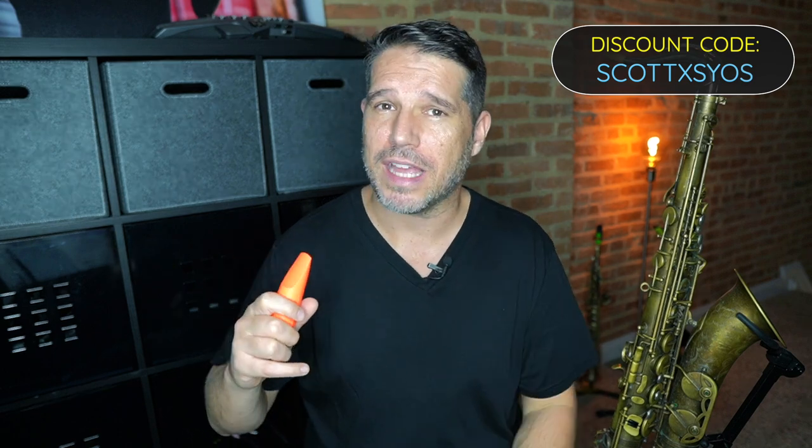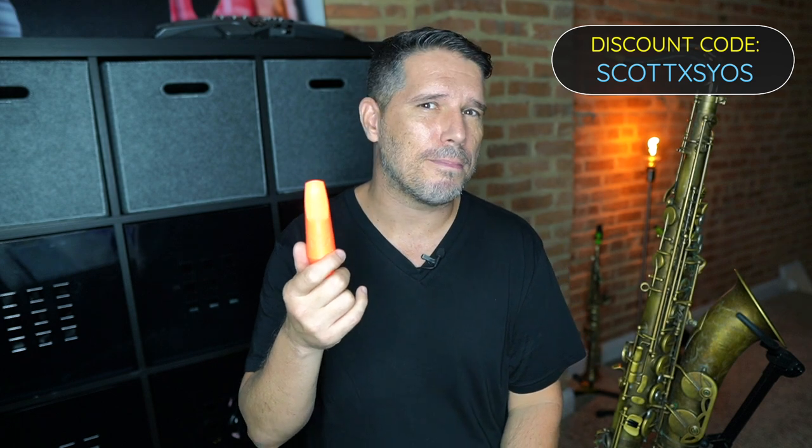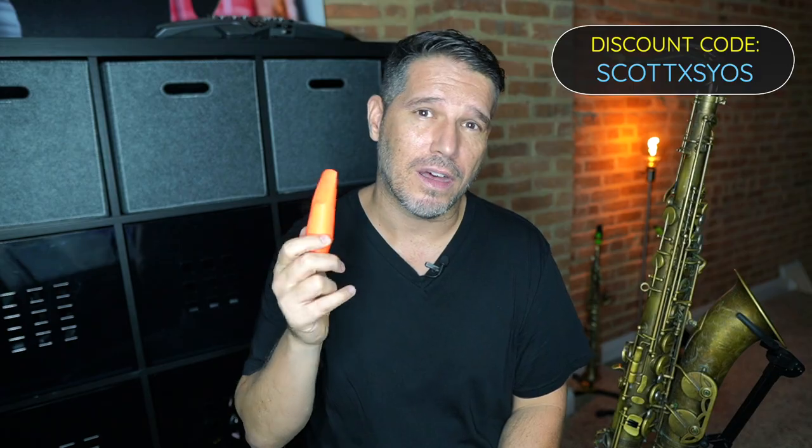This mouthpiece has a size eight tip opening, a high baffle, and a small chamber. It's got a really big, powerful sound, but I can also play soft and subtle with subtones. It's got a really high range — it squeals out altissimo. It's just a really, really great saxophone mouthpiece. I did a complete video on this — I'll put a link in the description. This is my favorite tenor mouthpiece I've ever played by far. Before this, I was playing a Barkley Brazil Custom Pop 8, and the day I played this one, I never took it off. I absolutely love this mouthpiece.